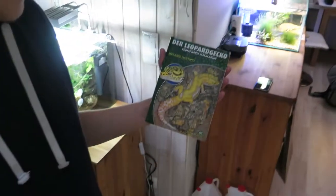One thing I can recommend to all of you is buying a book about the species you're going to keep. Like I have books about most of my animals — it's always helpful if you have questions or are wondering how to do something. You can just look it up in your book.